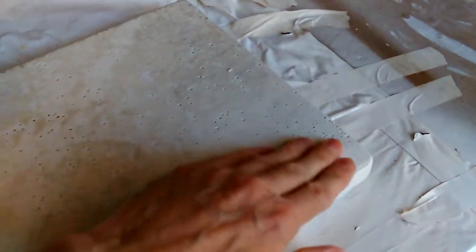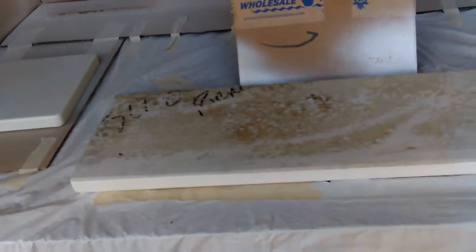I need to blow it off again. I was wondering if I needed to sand it, but I'll just blow it off. Looks like there's a little something right there — a little bit of this plastic. This plastic is an old shower curtain and it didn't stand up too well, but that's fine.